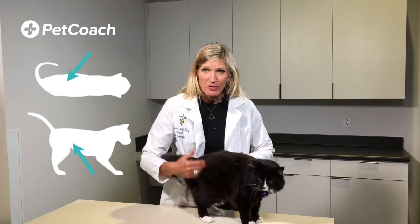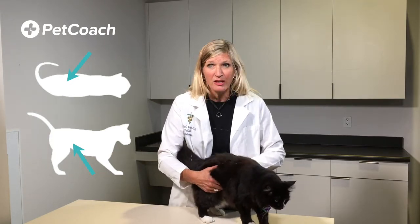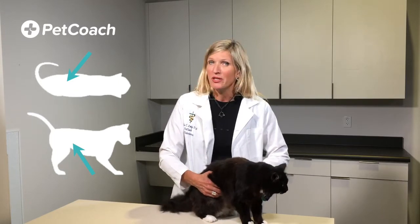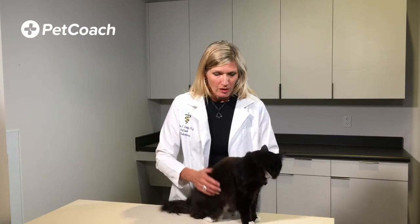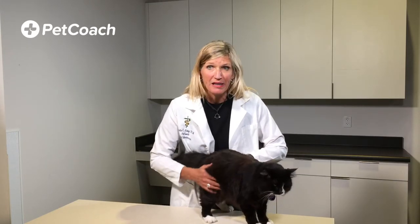The lack of either of these dips, along with especially obvious outpouching in the abdominal region when viewed from above, likely means your cat is too heavy. Also, a normal cat will have a covering of skin and a moderate layer of fat along both sides of the spine and hips so that the bones don't poke out.